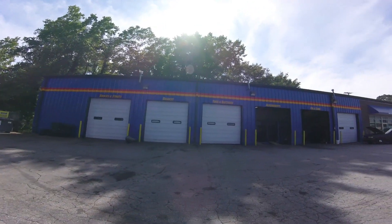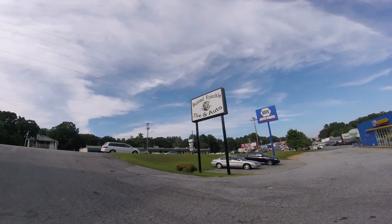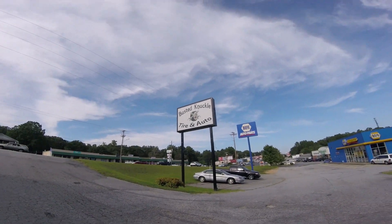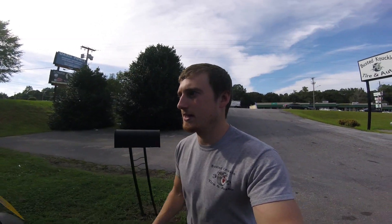We just got in the Mustang and getting ready to go to the shop. I'll pick the video up once we get there. And we are finally here. For you guys that don't know, our shop is called Busted Knuckle Tire and Auto, and that is where I got Busted Knuckle Productions from. I just figured it was fitting and it sounded good.